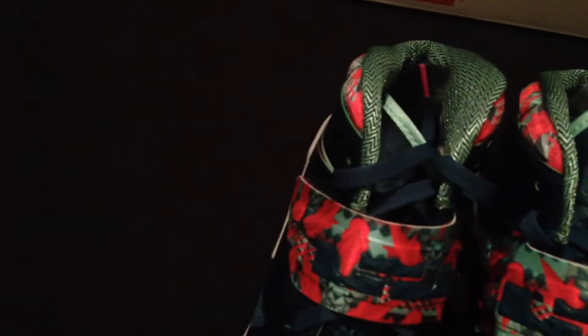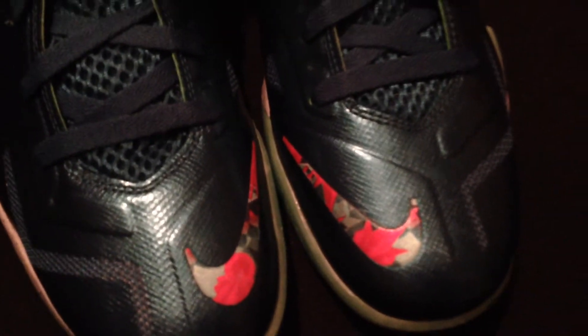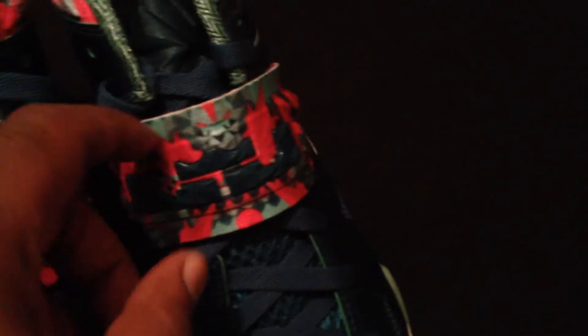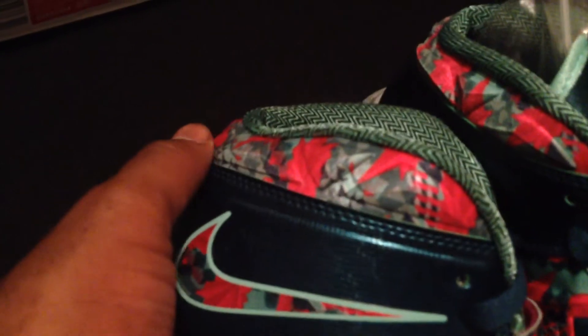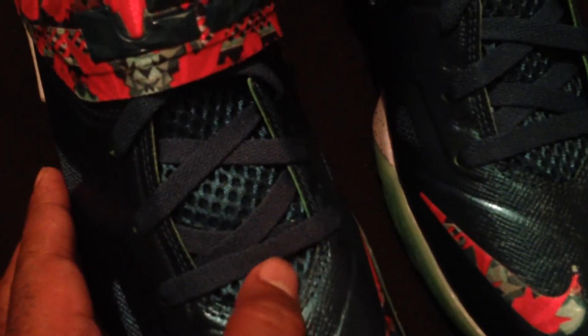These joints are nasty. All right, let's jump into the review. As you can see, your front toe box has that floral Miami Beach Art Deco mixture colorway on both Nike Swooshes. You also see that on your strap that goes across both sneakers. You also see it on the Swoosh that's in the back and the perimeter around the ankle as well. So you have your green mesh tongue with nice green padding.